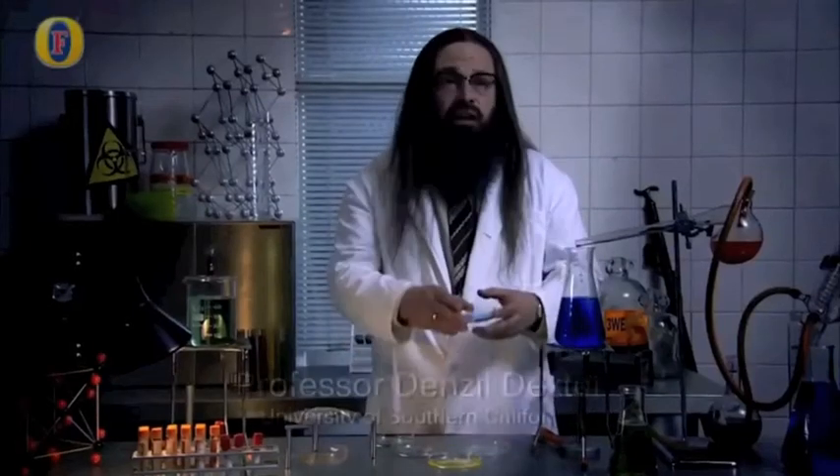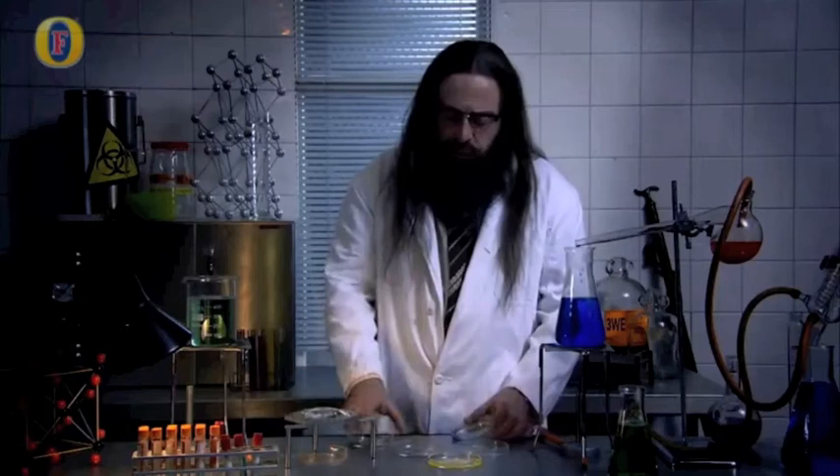We took a petri dish and introduced a solution of sulfuric acid with which we mixed in belladonna. To this we added 10 cubic centimeters of ethyl bromoacetate, or tear gas, and a further 10 milliliters of chlorine.